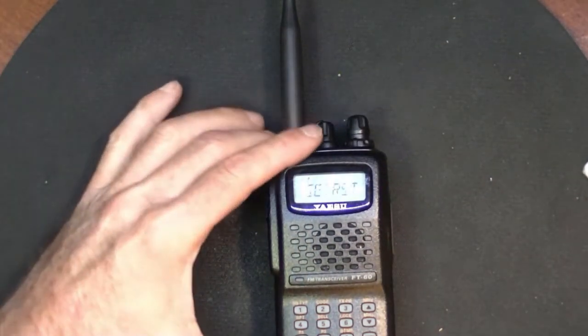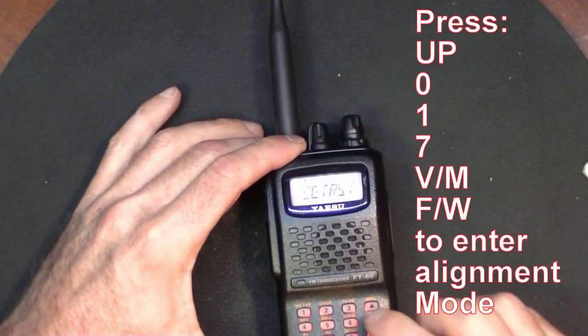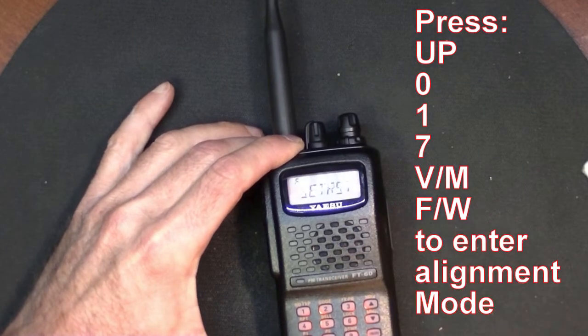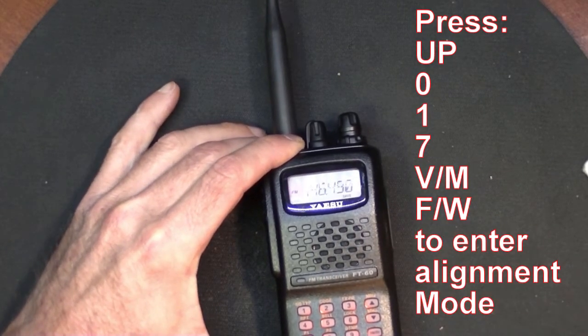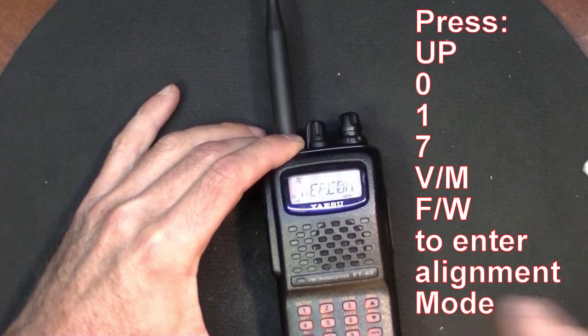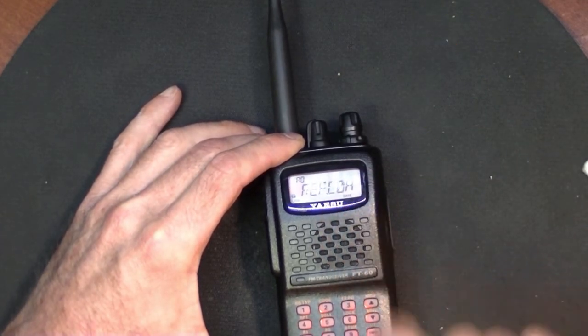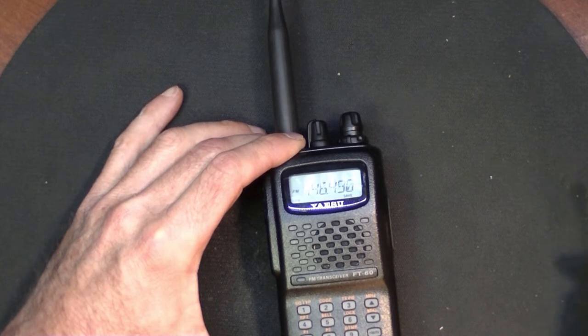Now you have to enter: Up, Zero, One, Seven, VM, FW. When you see "Ref XXX," you know you're in alignment mode. The COH on this radio is just the parameter that it happens to be set to.